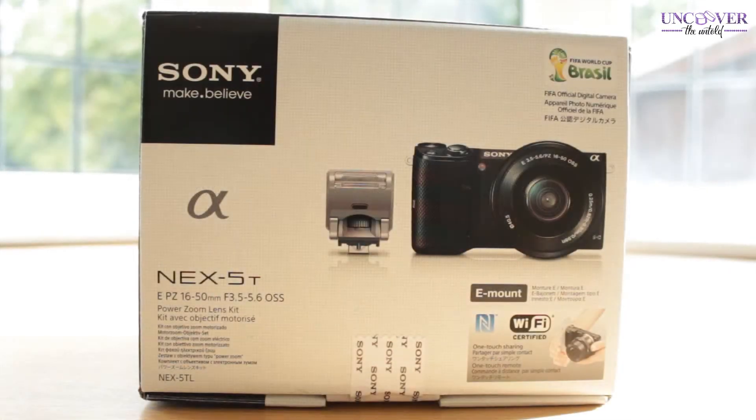Hi everyone and welcome back to my channel. Today I thought I would do an unboxing and review video. The product I'm unboxing and reviewing today is the Sony NEX 5T camera — it's a compact system camera with an interchangeable lens. What I really like about it is that it has all the qualities of a DSLR camera but it's a lot smaller, lighter, and more portable.